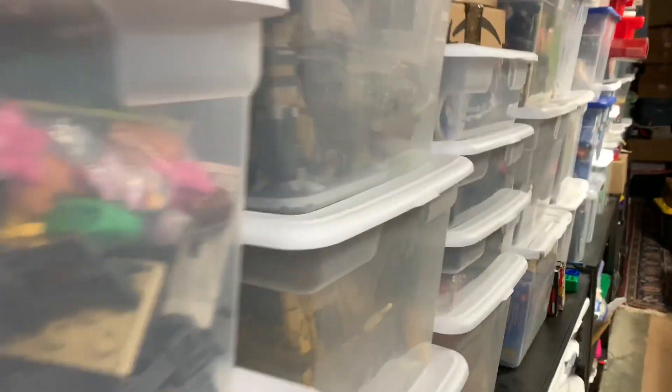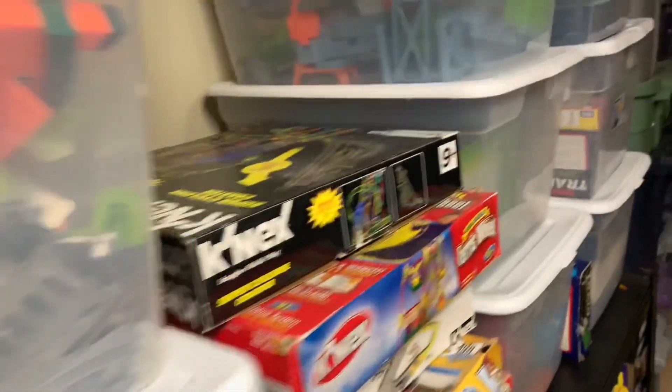So in today's video I'm going to be going through containers — not these, the ones in the back of the basement — to look for Chima sets. What will we find?